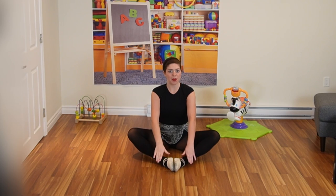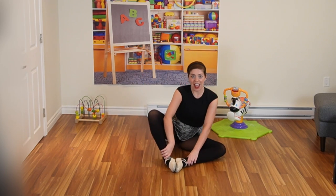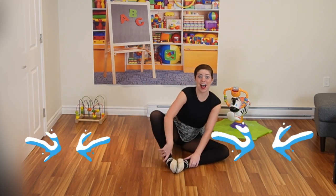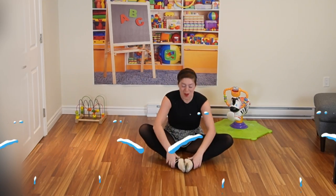Another exercise we can try in this position — we are going to imagine we're on a big, big ship and the waves are really rocky, so we are going to rock the boat. We're going to rock back and forth, back and forth. The waves are a little too rocky, we're about to go back. Here we go — three, two, one. Hold on. Come back up. We made it!